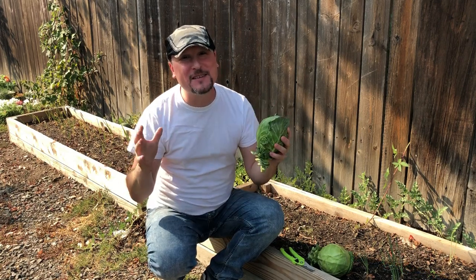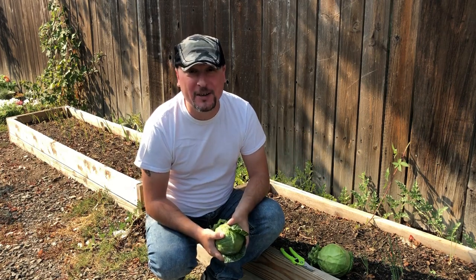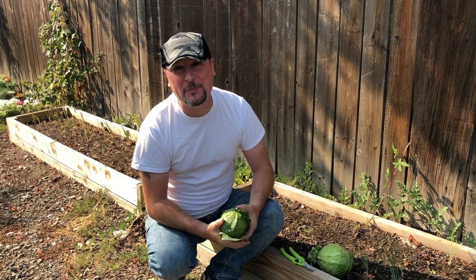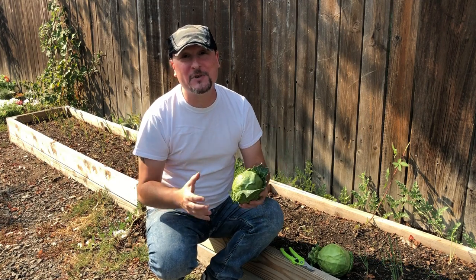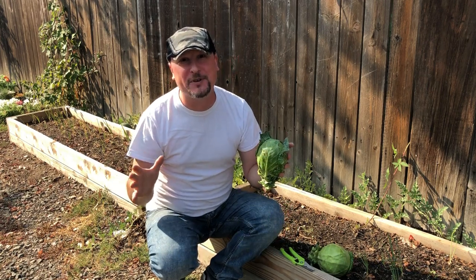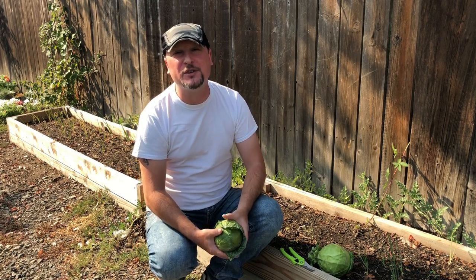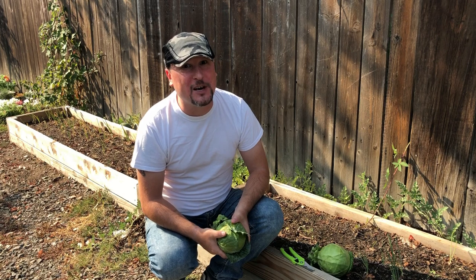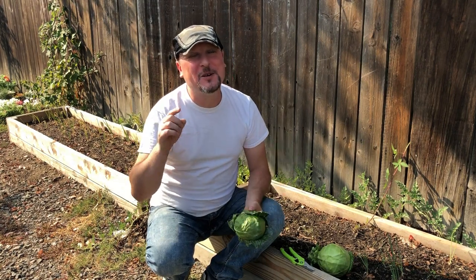Today we're going to be doing part two of our summer garden tour. This is actually the second time I've gone out to film footage for this part of the tour because we lost our main filming camera and all the footage I filmed earlier this week. I'll put a link above so you can check out a video on my vlog channel about our camera situation. I encourage you to stay until the end of the video where I'm going to do a taste test of our mystery peppers growing on the back patio - a cross of some sort that grew up as a volunteer out of one of our five gallon wicking buckets.